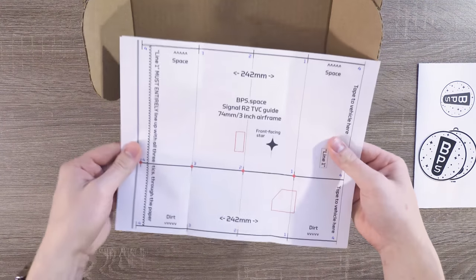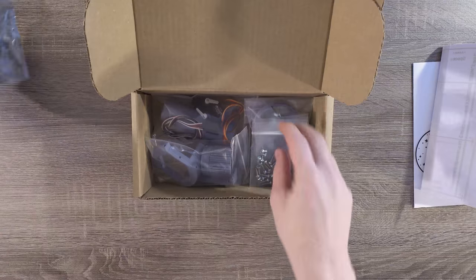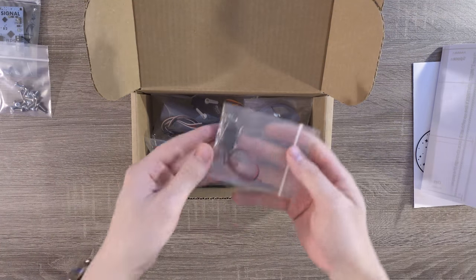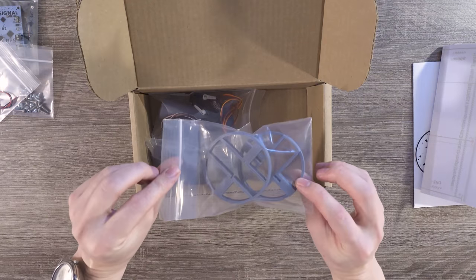Then we have our TVC and flight computer drill and cut guides. In an anti-static bag, we have the Signal flight computer, under which we have the M3.5mm screws, and then a bag with some smaller components and a little 9-volt battery connector.